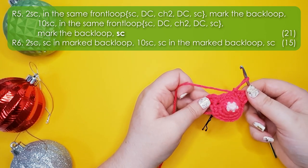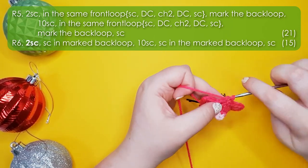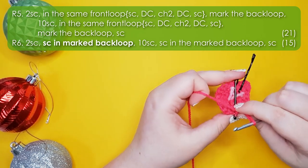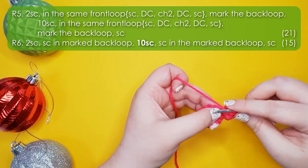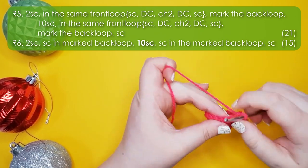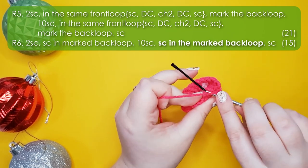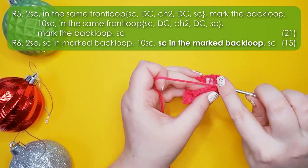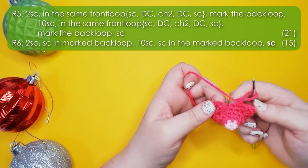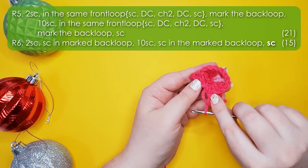He's already looking pretty possum-y! Round six is essentially just 15 single crochet around: two along the top of the head, one in the marked back loop behind the ear — you don't need that marker anymore — then the next one is the first stitch after the ear, nine more single crochet around, fold the ear forward, one single crochet into the second marked back loop, and then one single crochet into the first stitch after the ear. That row locks in the little ears and gives us a good foundation to work on.